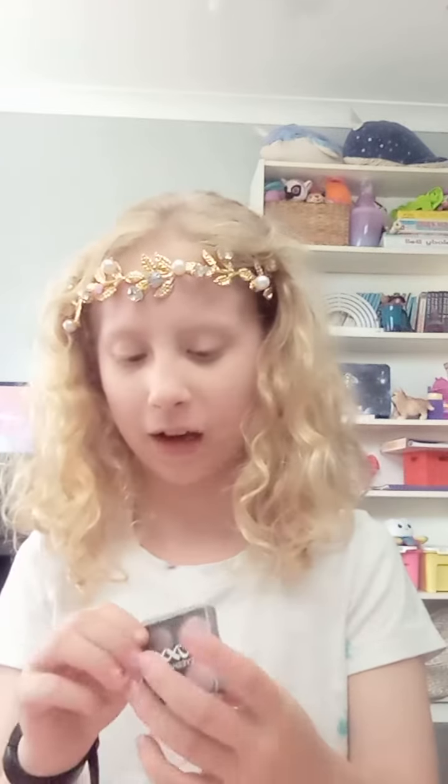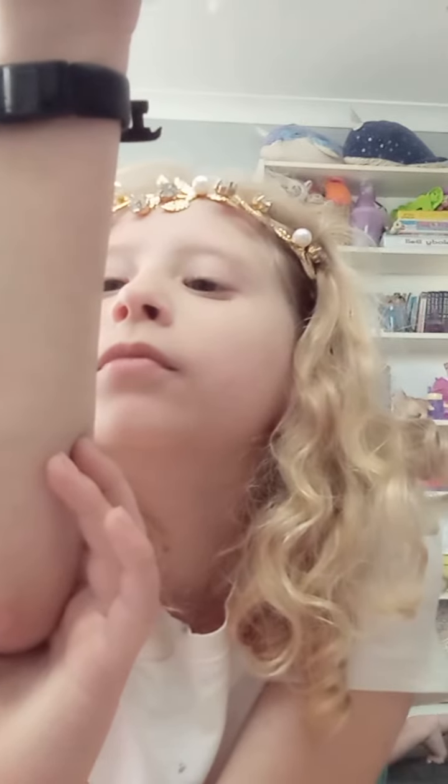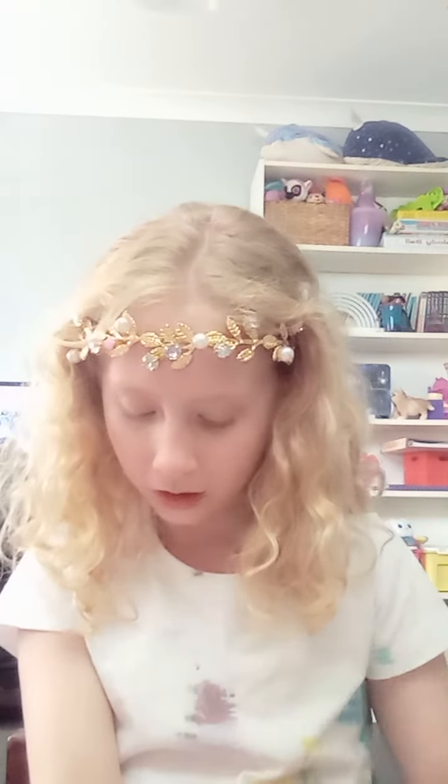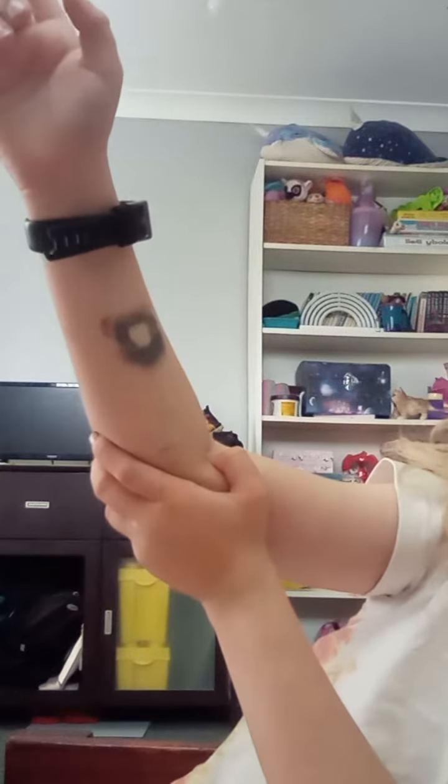After that, let it sit for a bit and blow on it if you want to help it set. Make sure it's dry — oh my god, look at that! It kind of looks like a circle shape, but at least it looks good, right? Okay, now for my greatest prank of all.